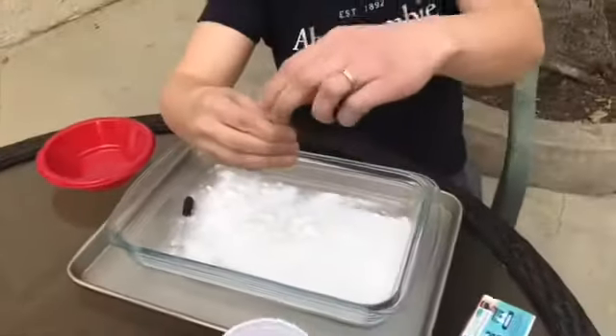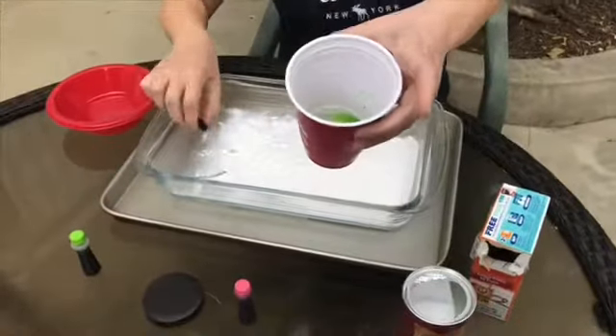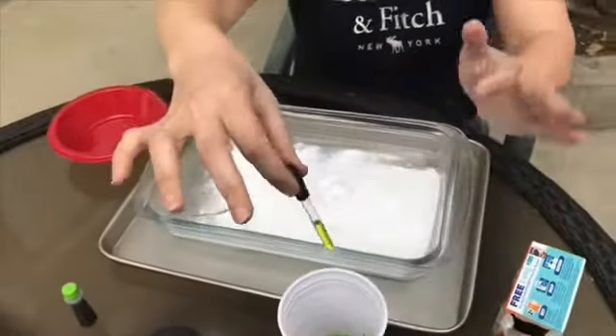Friends, in order to make it even more fun, you can drop just a little bit of food coloring — green, for example. Now my vinegar is green. Look at the green!